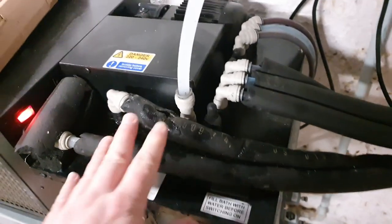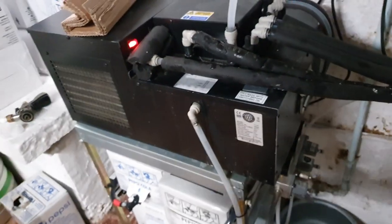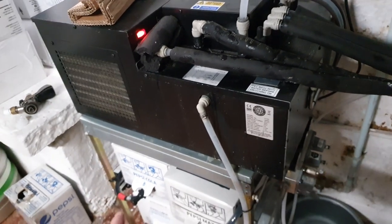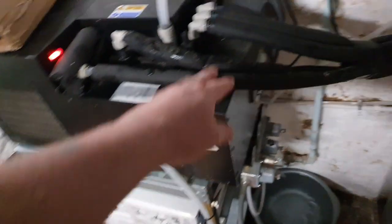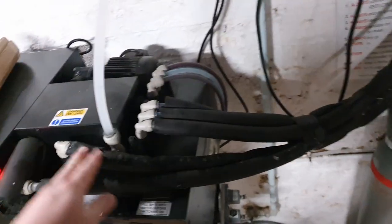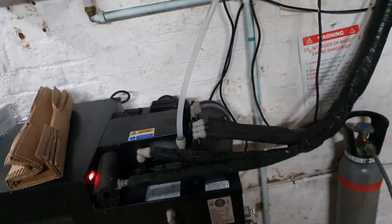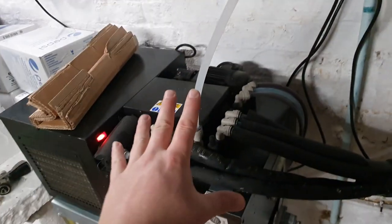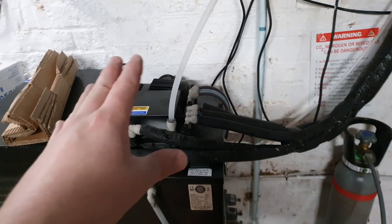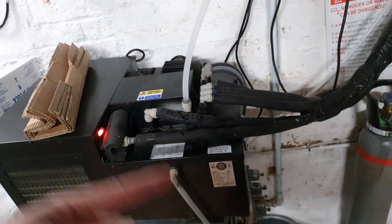I should have figured this out beforehand, but essentially: the three post-mix lines — Pepsi, Diet Pepsi, and lemonade — get sent upstairs via these three chilled pipes, and to accompany that is carbonated soda water, carbonated via this machine, dispensed at the bar. You could wire this in to force-carbonate and chill beer, kombucha, hard seltzer, or wine before it reaches the canning machine.